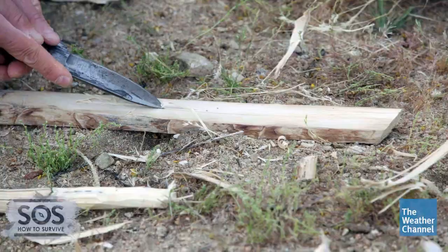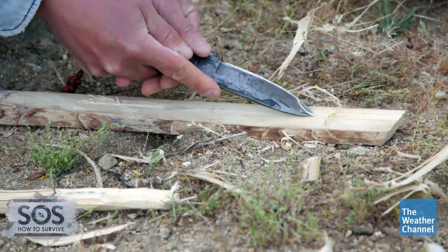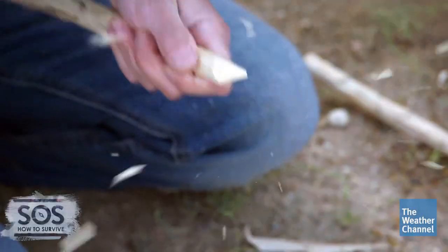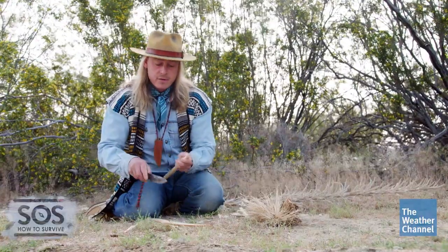This trough is a starting point for our plow. Next, we're going to carve the tip of our plow into a chisel shape, almost like the tip of a calligraphy pen. And that's going to fit right in the v-trough that we just made.